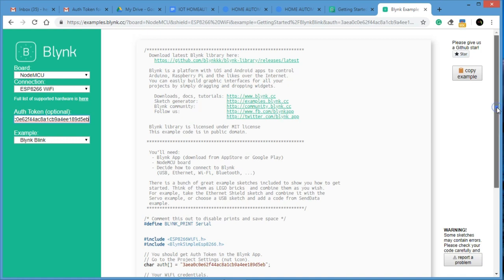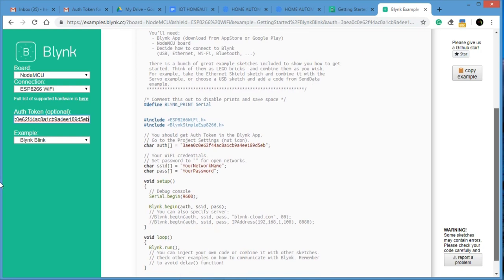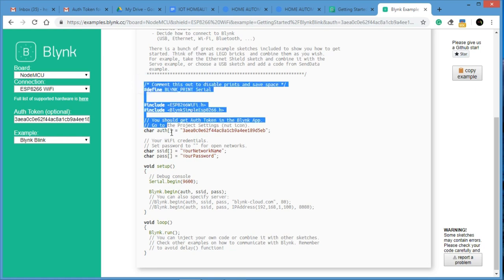Once the auth token is pasted and the program is generated, there are two more important fields: the SSID and the password. You have to enter your home Wi-Fi name as the SSID and your Wi-Fi password. You have to copy this code and store it.